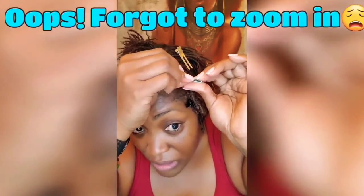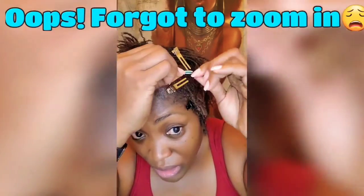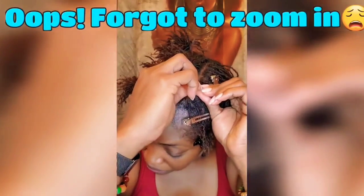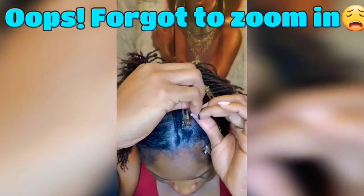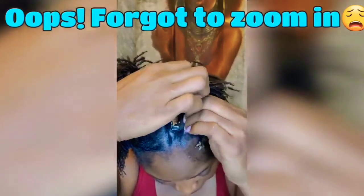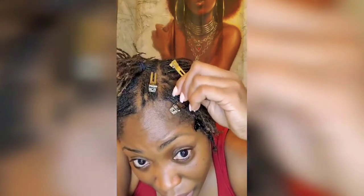You can see me feeding both locks through. Then we go to the 12 o'clock. Make sure you're not feeding it through the same holes because that's how you create holes in your locks and you don't want those. Now I'm at the three o'clock, and now going to the six o'clock — that's where I finish up because I don't have a lot of new growth. And that is it — that is now combined.